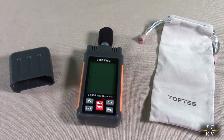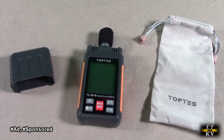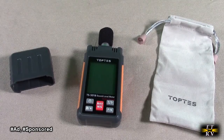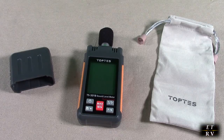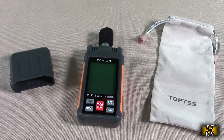Hello again, this is Robert Veach here. This is my video review of the TopTest brand TS-501B sound level decibel meter with a 2.25-inch backlit LCD screen. It'll do A or C weighting and ranges 30 to 130 decibels, with a min/max and a data hold.